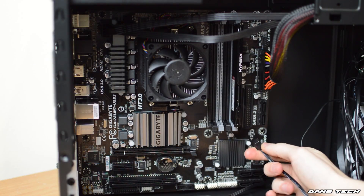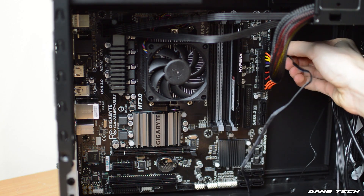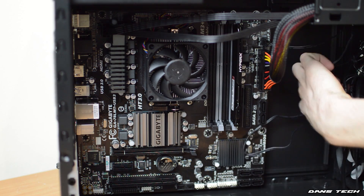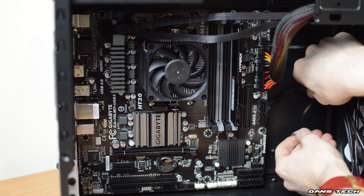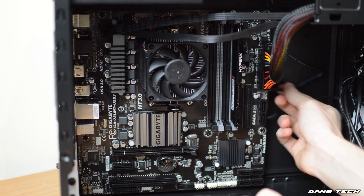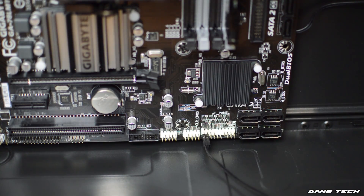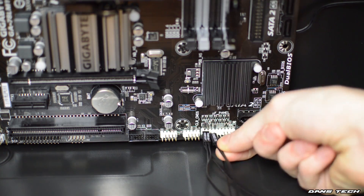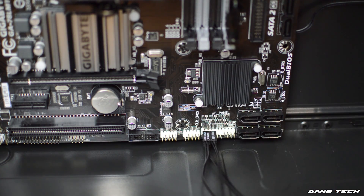First up though, we are going to be installing some of the front panel connectors and also a fan. As for the fan, we do have a 3-pin connector, so you're going to look in the manual for your motherboard and see where all of these are. I'm just routing some of these cables behind the motherboard — it's perfectly fine to do so. I did install the reset switch, the power switch, and also the hard drive activity light.